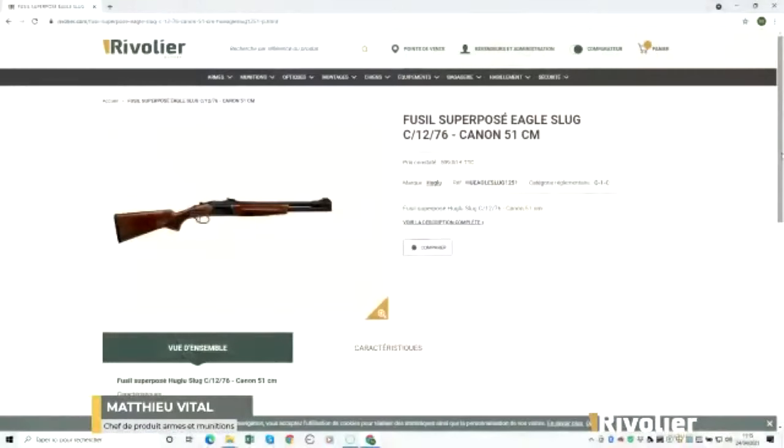En revanche, j'insiste vraiment sur la qualité des éléments de visée du Slug. On a donc une hausse et un guidon en fibre optique. Ils sont très intuitifs pour le tir du gros gibier. On sait que ces fusils-là, on va être amenés vraiment à tirer à courte distance, jusqu'à maximum 80 mètres. Et cette hausse et ce guidon du Slug font très, très bien l'affaire pour tirer le chevreuil et le sanglier à courte distance.